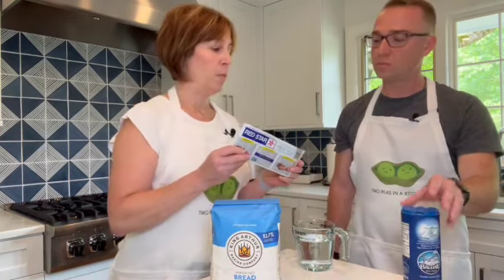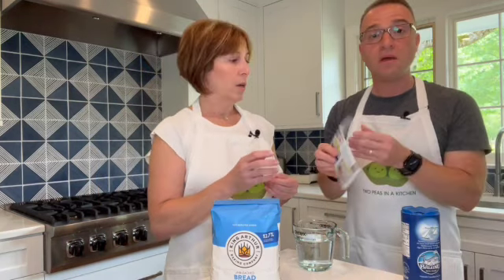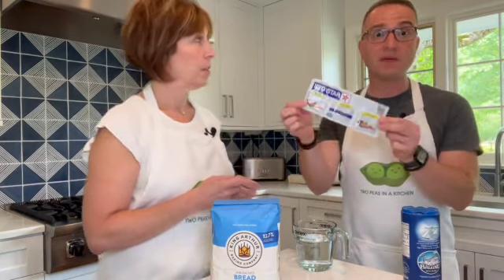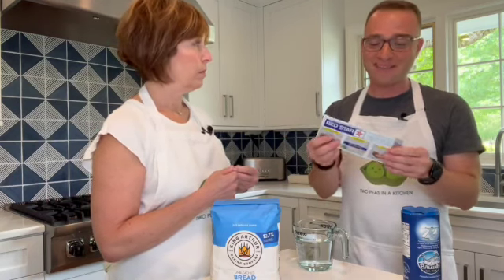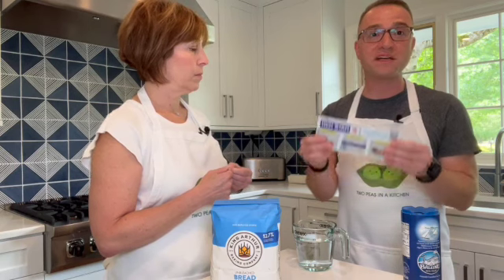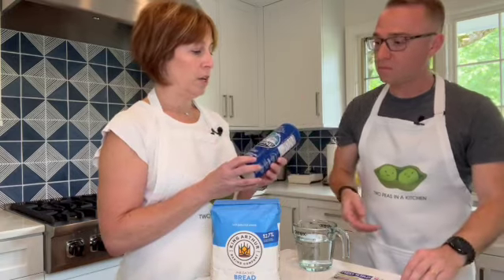The other thing is to use a high quality yeast. We like this Red Star instant yeast. The most important part is to make sure your yeast is not expired, because otherwise your bread is not going to rise. Check that expiration date and make sure you have fresh yeast. And we always use high quality salt — this is Baleen sea salt. That's our little blurb on the ingredients you need for this four-ingredient bread we're getting ready to make right now.